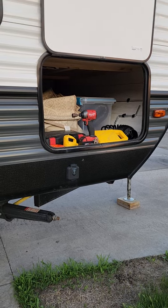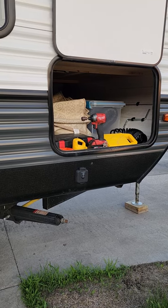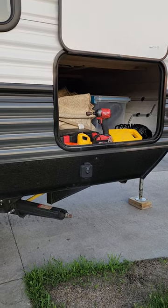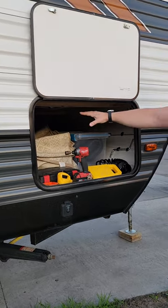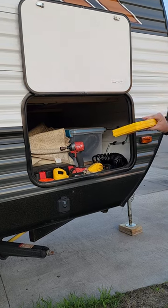Hey everybody, John and Bree here once again for the 2021 Forest River Wildwood. I'm going to show you how to operate the jack stands — these are the stabilizer jacks. Using the key that you got for the storage unit, everything you're going to need is in here. We will have a supply drill for you and some leveling blocks if you need them.